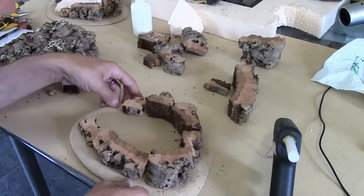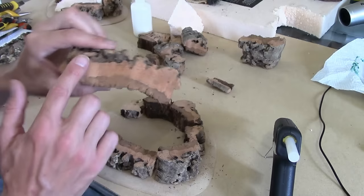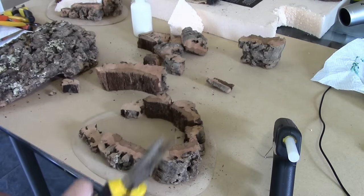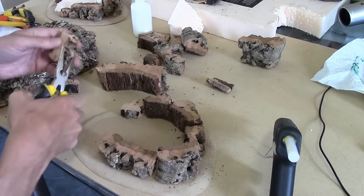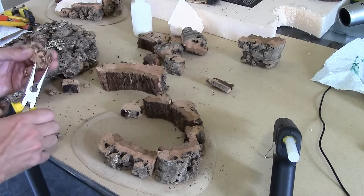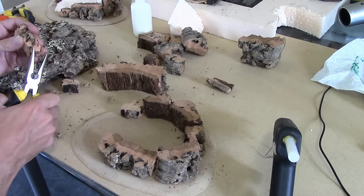This is a bit unrealistic because the way we've cut it, we've got a sharp edge along the top and that just doesn't look right. So what we're going to do is take a pair of long nose pliers and come along and break up this top edge. We're also going to bevel the edges.